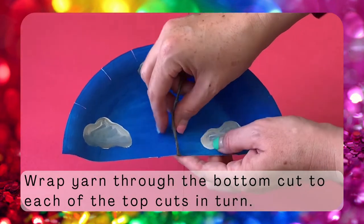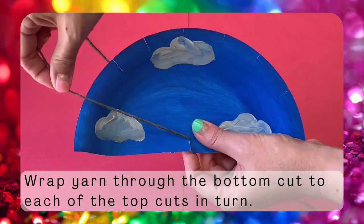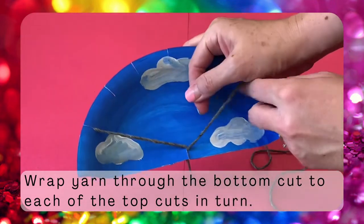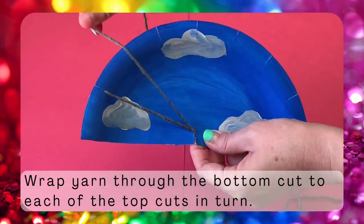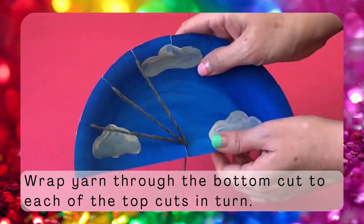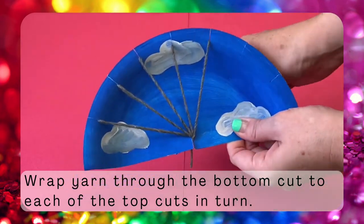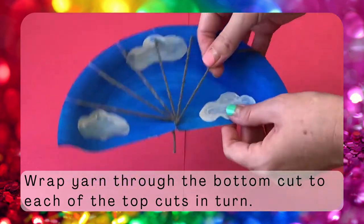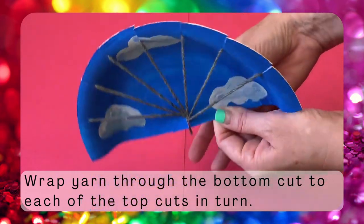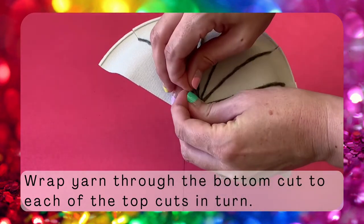Now take a length of yarn about the length of your arm and wrap it around the plate. I'm using gray yarn. Start by wrapping through the cut on the bottom of the plate and then wrap around through the leftmost cut on the top of the plate. Now go through the bottom again and through each of the cuts on the top of the plate in turn. If you want to know the official term for this part of your yarn, this is called the warp — it is the part of your yarn that is attached to your loom in weaving. Once you're done wrapping your plate in yarn, tie the ends together behind the plate to secure them and keep them hidden.